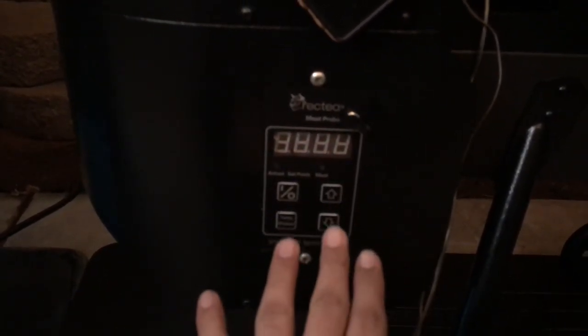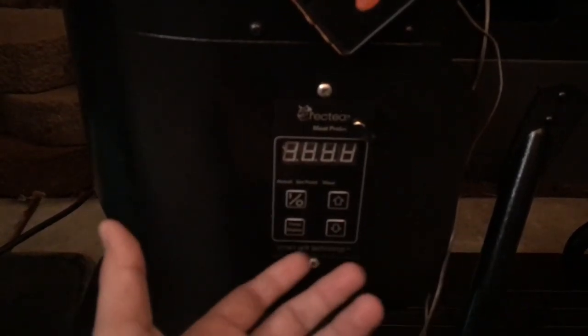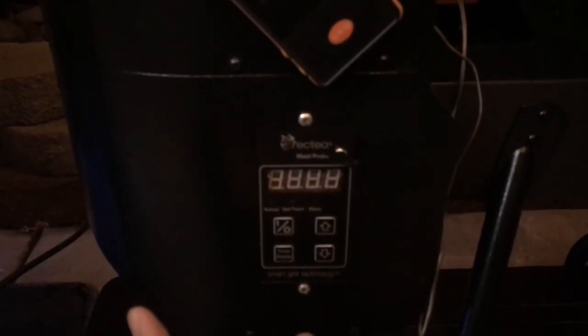You can actually do this while the grill is on or off — that's up to you. If you're going to do it while the grill is on, make small changes and wait maybe 20 minutes or so for the temperature to stabilize. Since this is a PID, it's going to adjust on its own, so once it's stabilized, that's when you want to adjust it to reflect your trusted probe.